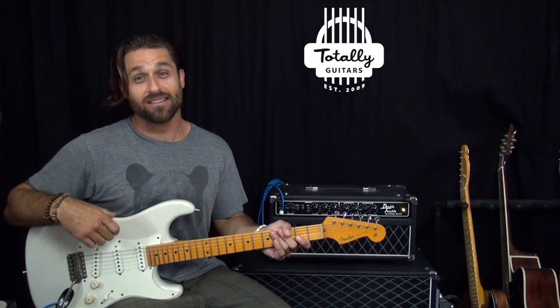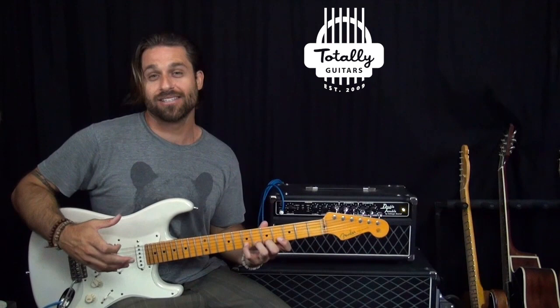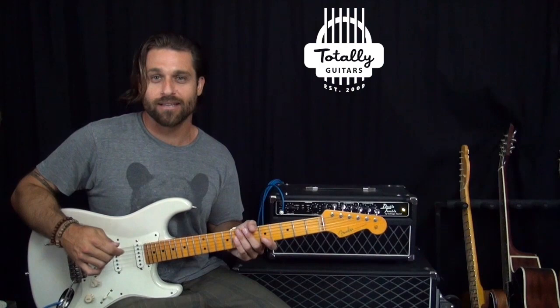Max Rich here, and today we are talking about technique. You might have recognized that lick — it's a lick from Thunderstruck by AC/DC, and it is a prime example, almost a perfect exercise for practicing your left hand slurring technique.